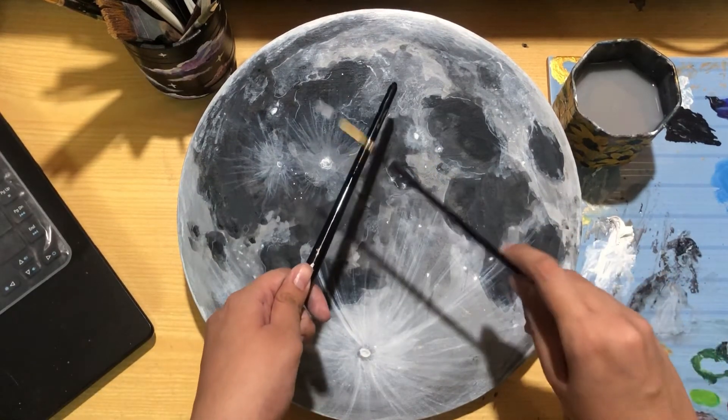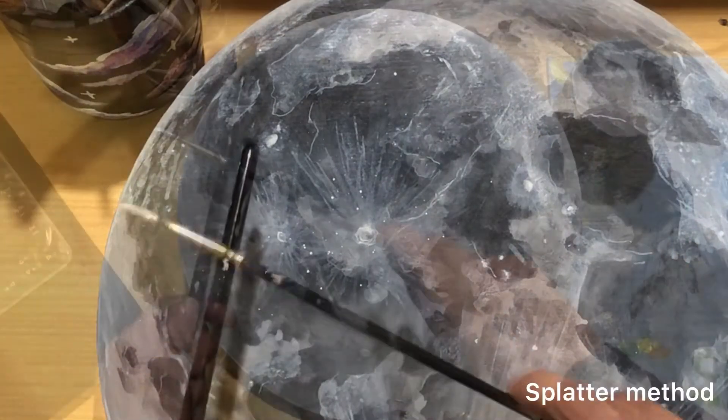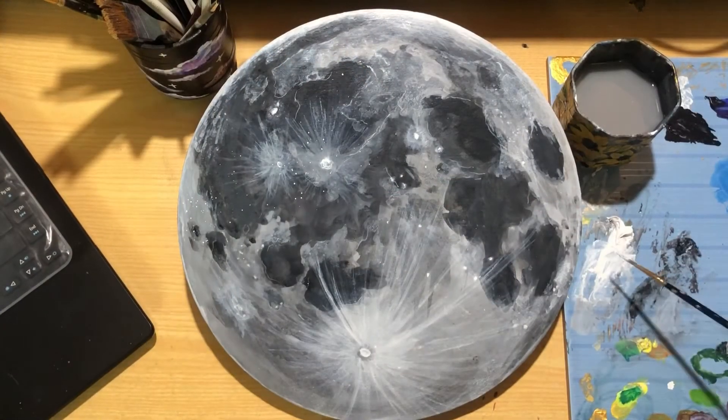Since there are a lot of random white dots in the reference, I'll just use the splatter method on different areas, like we do to add stars.